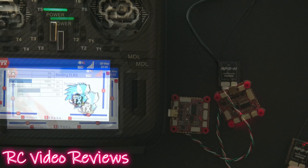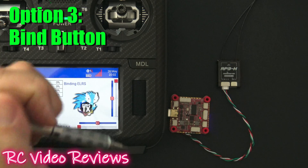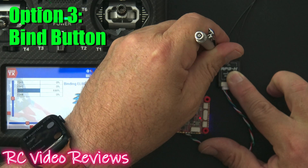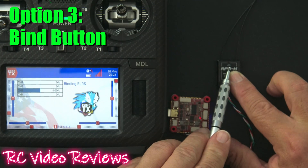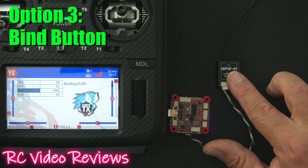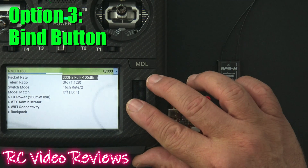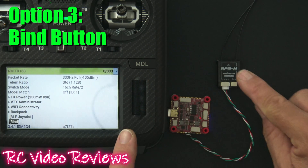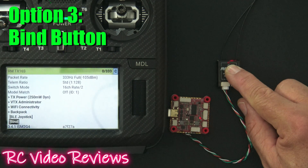The third method is a much more traditional method — simply pressing the bind button on the receiver. I'll put the receiver in bind mode by using an instrument and pressing the bind button for about two seconds. Once you've held it for two seconds you'll see these dual rapid flashes, which indicates bind mode. Next, open up the Lua for ExpressLRS, scroll down to the bottom, click on bind, and when we do that this light will go solid. There it is — now it's bound.